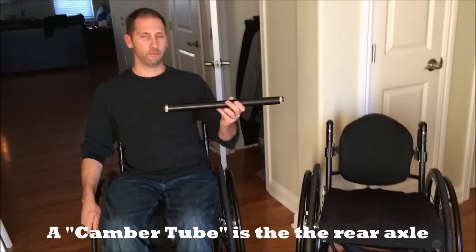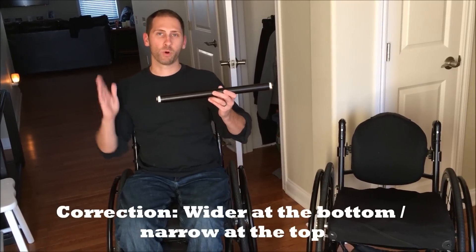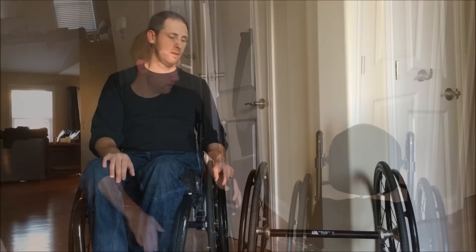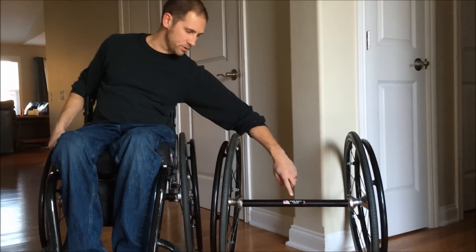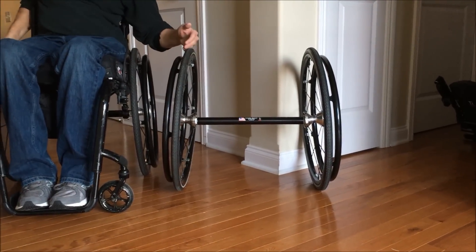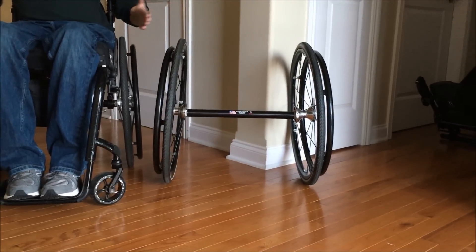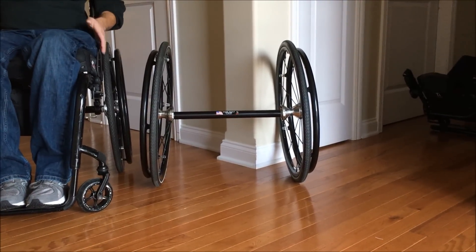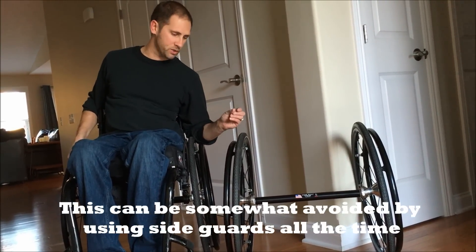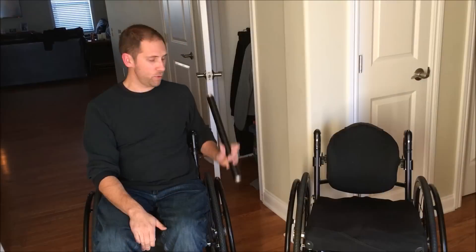This is the TiLite ZRA. I originally got it with a four degree camber tube, which means it's quite a bit tilted in at the bottom and wider. The higher the number, the more tilted it is — so four degrees is pretty extreme, two degrees is moderate, and zero degrees is perfectly perpendicular. With the four degree tube, I had a lot less space through doorways and the top was constantly rubbing close to my clothes. To fix that, I had to add camber spacers — basically washers — which pushed the base even farther out, making it perfect at the top but wider at the bottom.